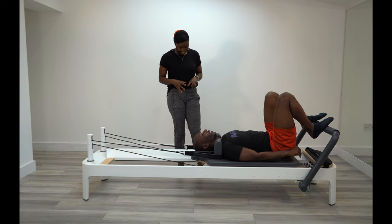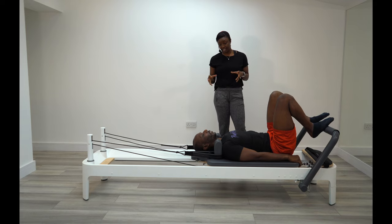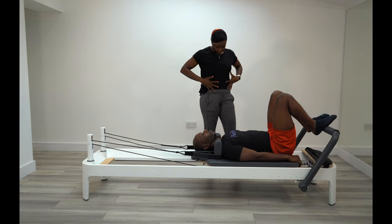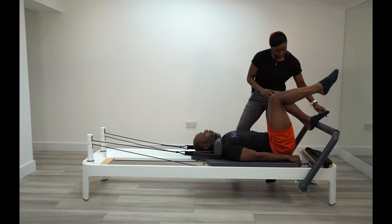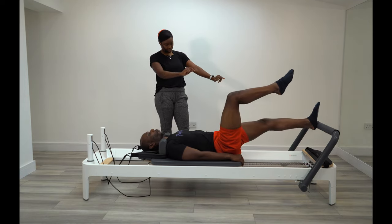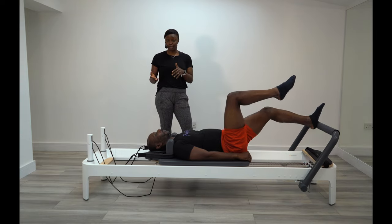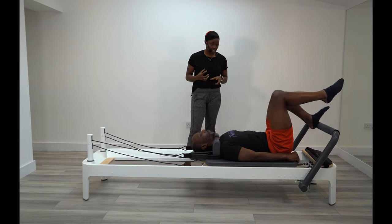So we're going to be doing some one-legged work now. Put your left foot onto the bar. Take a deep breath in, and as you breathe out, brace that core and lift your right foot up into tabletop position — 90 degrees at the hip, 90 degrees at the knee. We're going to have the heel onto the bar. Breathe out, brace the core, and push through that left heel, keeping the right leg up at 90 degrees. Now it's all on one leg, so it's going to be loading up that side a lot more.